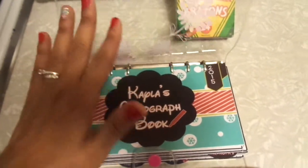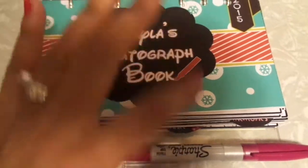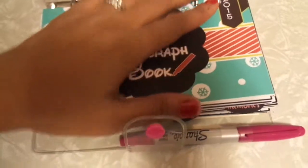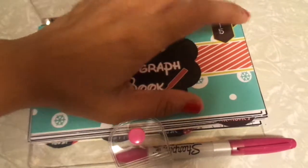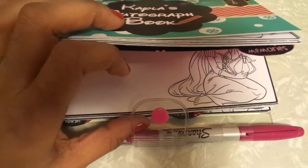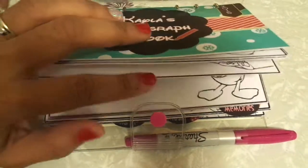It's an autograph book slash coloring book. There are different sections — there's a section for all of Mickey, like the top five they call them: Mickey, Donald, Minnie. And then there's a princess section, then there's a Pixar section, then there's a other people's section, a Disney Junior section, and then just random pages.